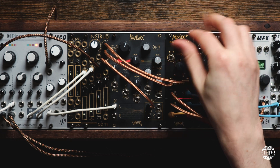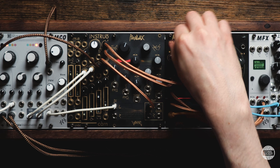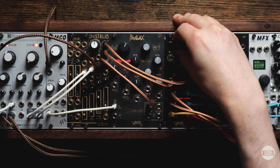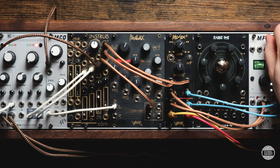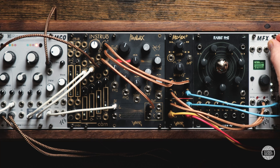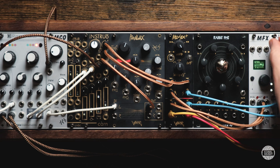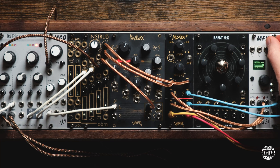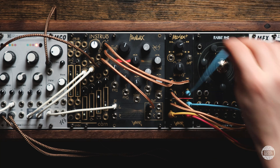And we can modulate the width control too — that's really cool. And here I'm adding a bit reduction to just the stereo channel. But my personal favourite is the Rabbit Hole patch, just because it does sound so crisp.